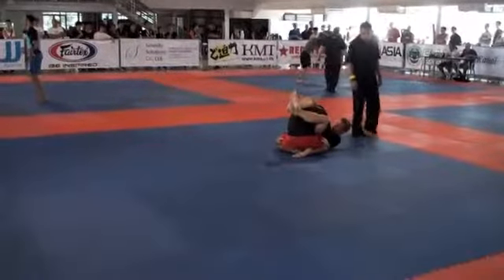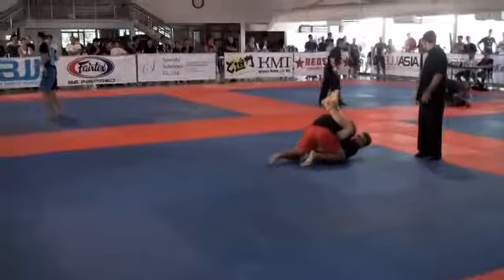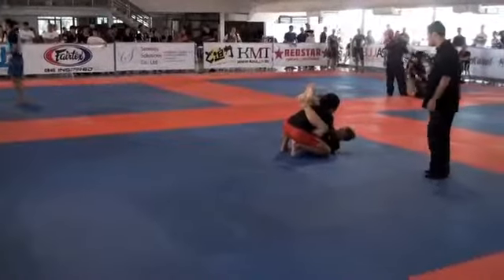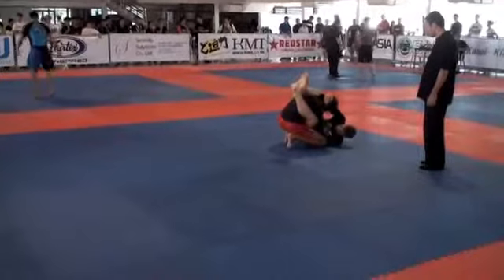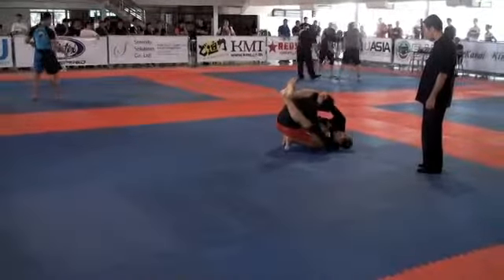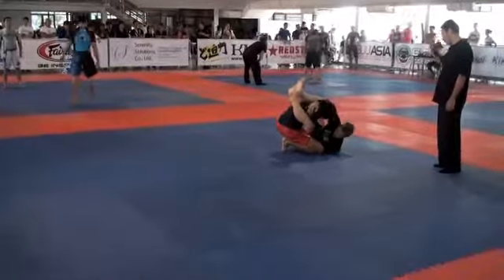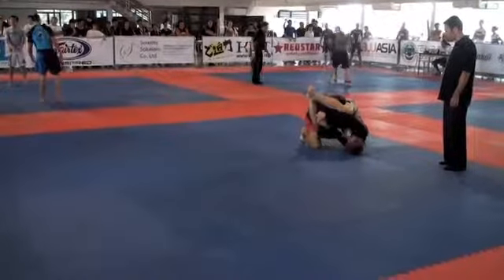Good, good — let's get the ankle. Grab the ankle. Let's get it tight, grab the ankle. Arm over and then control your ankle. Pop the arm, control your ankle.